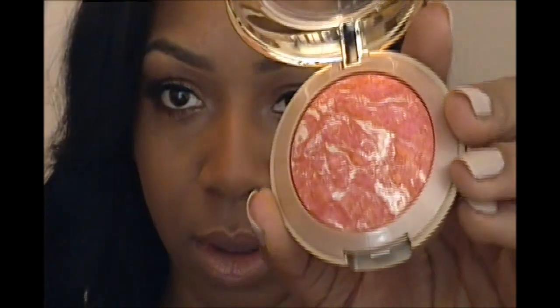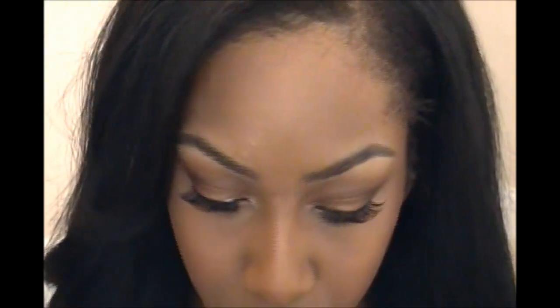I'm going to use this blush from Milani called Coralina — it's really pretty. I'll put that right on my apples. On my lips I already had some liner on with a little bit of gloss from ELF, but I'm going to go over it with Ferris Nude from L'Oreal and then put a pink gloss over it — this Hyper Shine Gloss in Berry Cherry from ELF. It's a dollar!